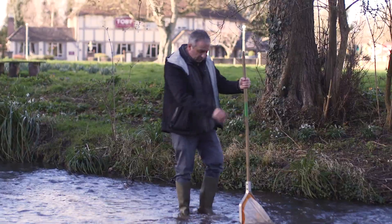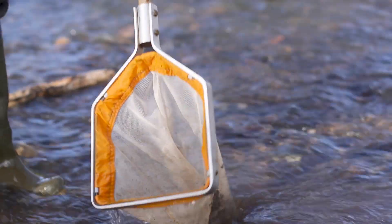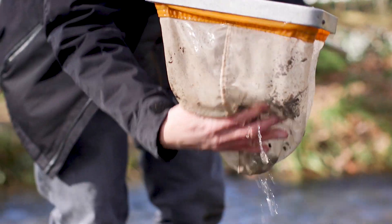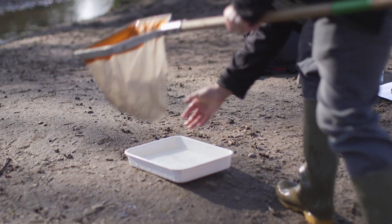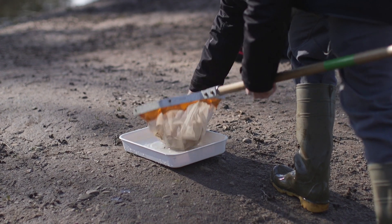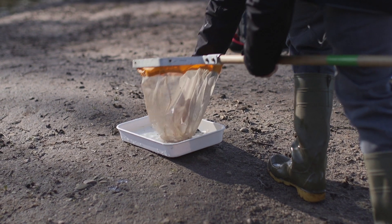Once you've finished your sample, simply lift your net out of the water and then you can start to explore and see the mini beasts you've caught. We've collected our mini beasts and in the sample there's an amazing number of different invertebrates.